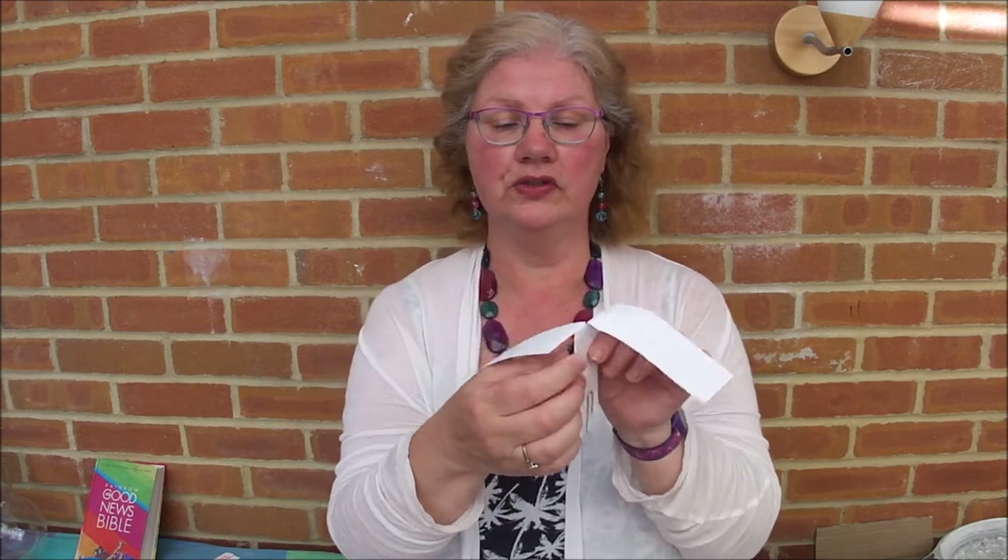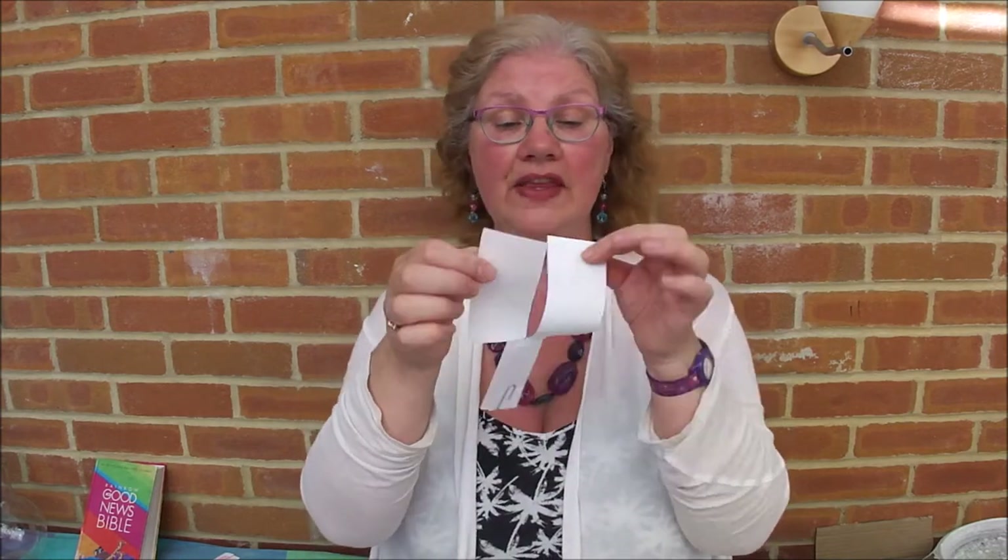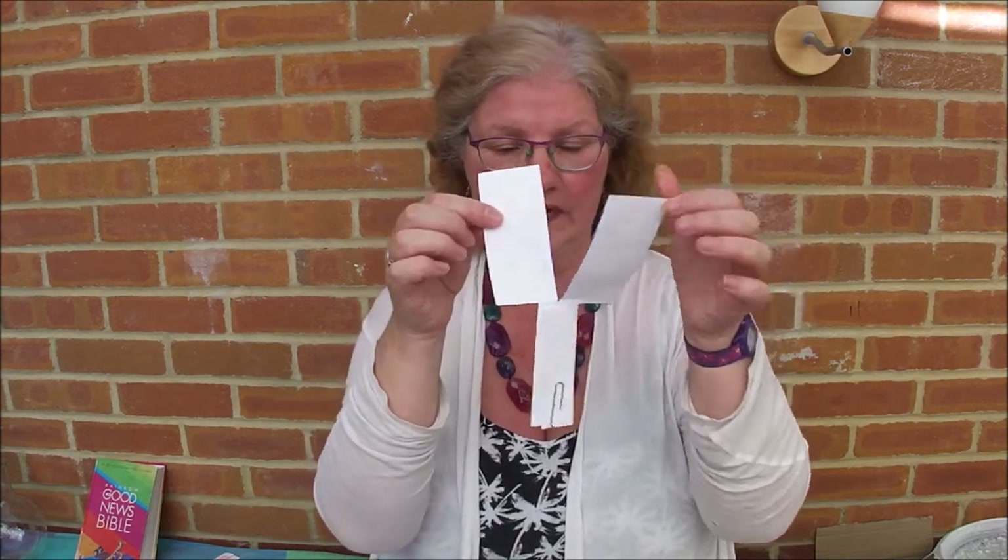Now these two top bits are going to be the wings that make it fly. We're also going to decorate those like flames, so we're going to fold one forward and one backwards — one either side — and now it's time to decorate. Get out your pens and decorate these bits with flames, and then on this bottom bit we're going to be writing something.